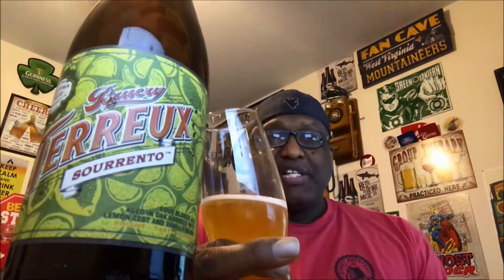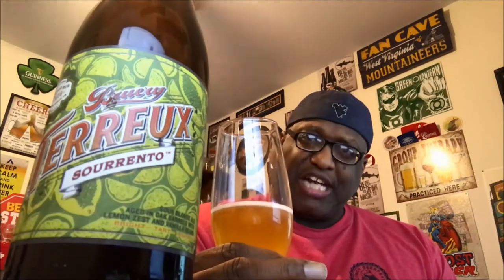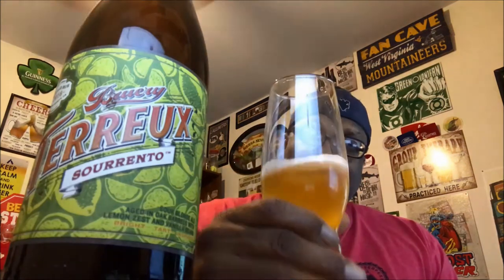If you've had it before let me know what you think. Again, this is their Tarot Sorento — give it a shot if you happen to see it. Thanks again for swinging by for another video, I look forward to catching you guys next time. As always, keep drinking those good craft beers, and remember there's always time to get your beer on. Cheers!